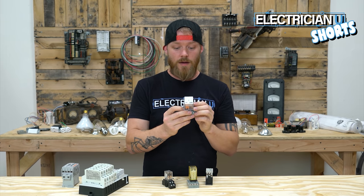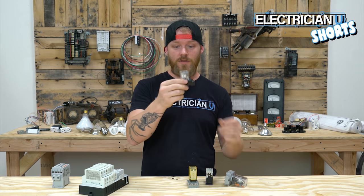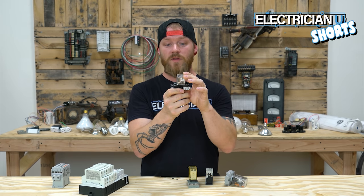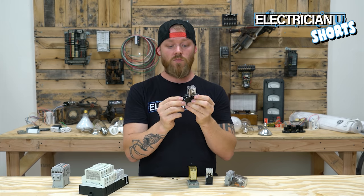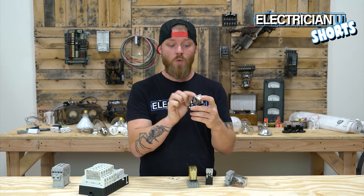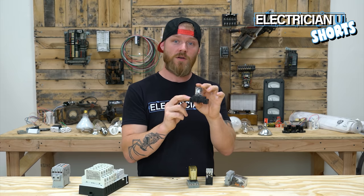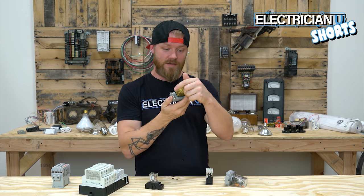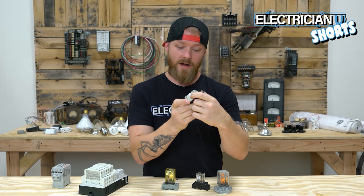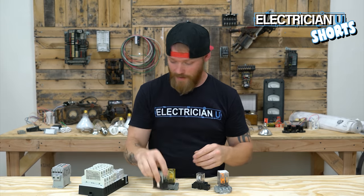Relays are usually rated at quite a bit less power than a contactor. This relay, for instance, is a 24 volt relay rated at 240 volts, 10 amps, which means you can actually run a 240 volt circuit through this thing. However, it's only 10 amp rated and it's a 24 volt coil — to change states you have to run it with a 24 volt circuit. There are different ratings: this one has a 120 volt coil but it'll do 240 volt; this one is 600 volt rated, still only 10 amps, with a 120 volt coil. You can always see the coil voltage when you look at the actual coil.